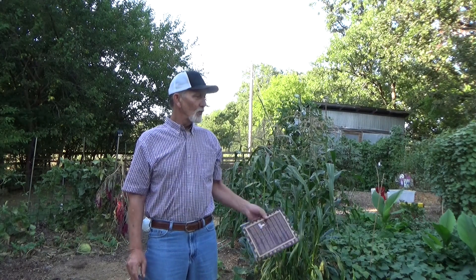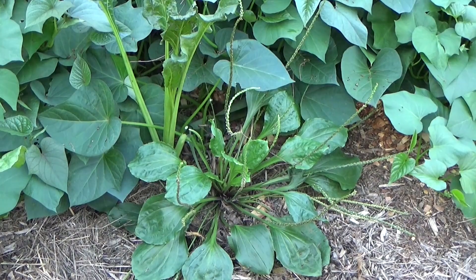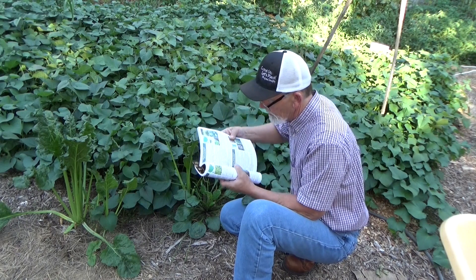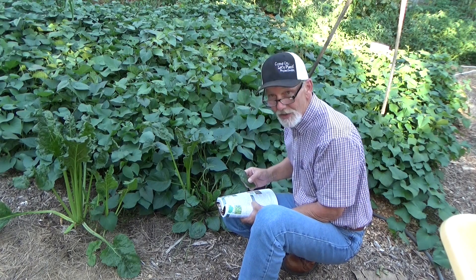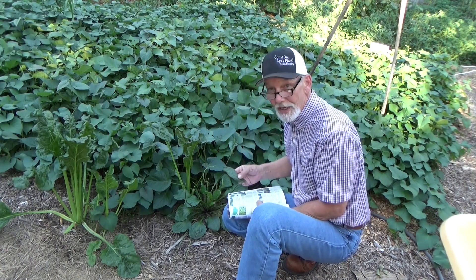So having certain weeds in your garden is not a bad thing. Now here's a plant I've been meaning to talk about — it's a plantain, and it's all over the United States. It's edible and it grows in all kinds of conditions.